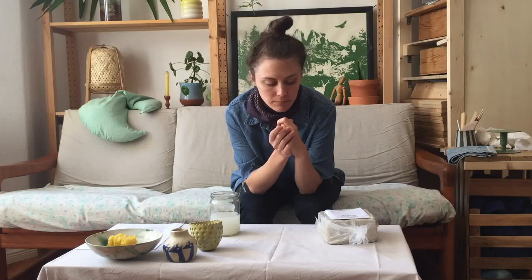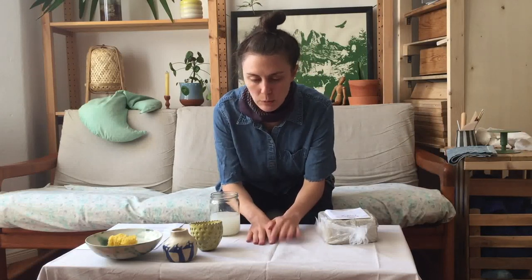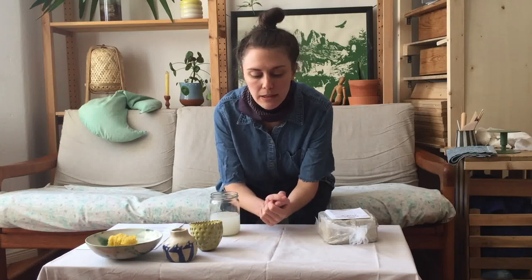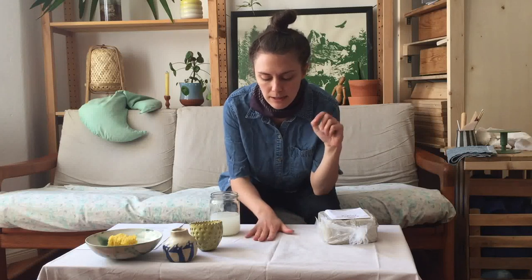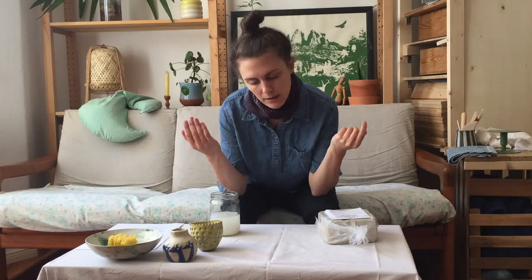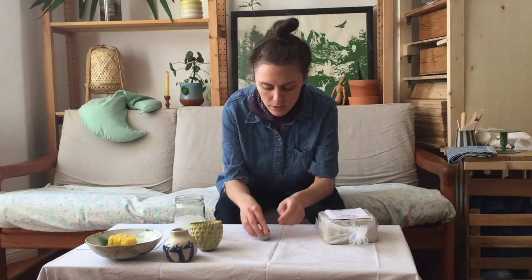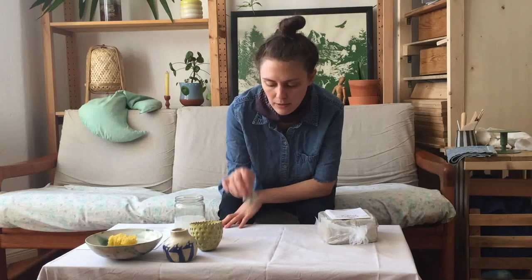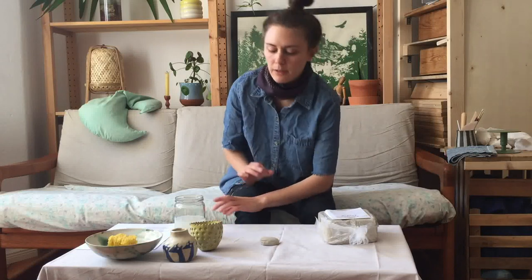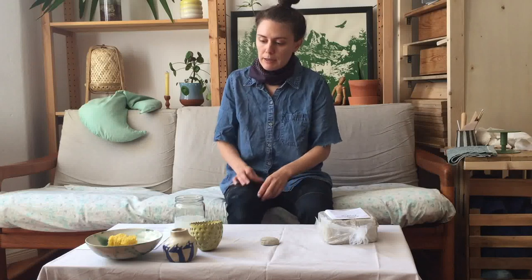First things first: to set up, you need a designated table. I'm just sitting on the couch with a chest in front of me. I have an old sheet over the little table, and I really recommend putting some fabric down. It protects the furniture beneath, and the clay doesn't stick to fabric as much as it would stick to a smooth treated surface.